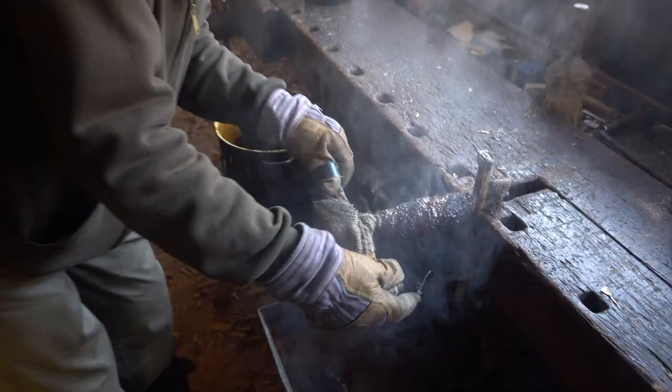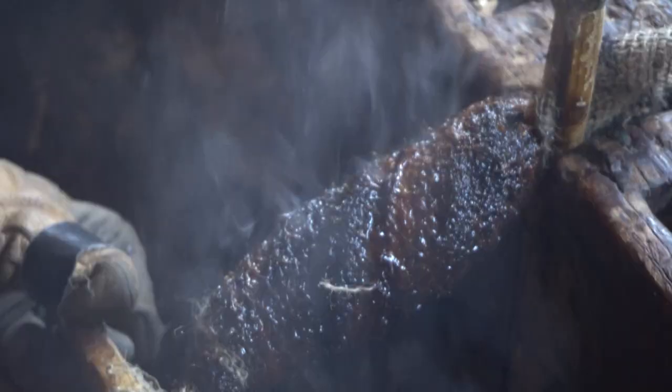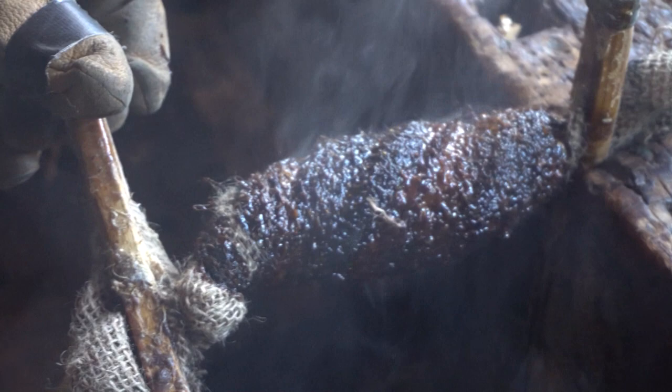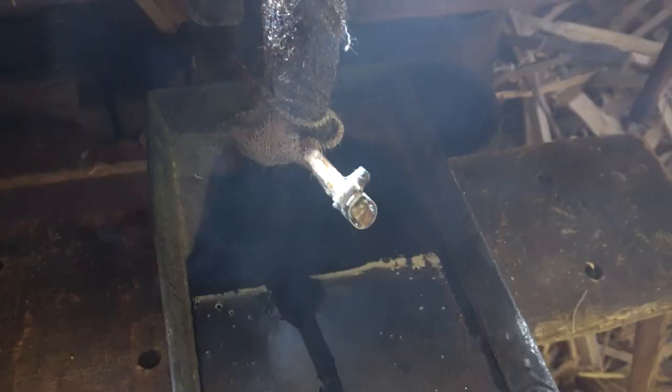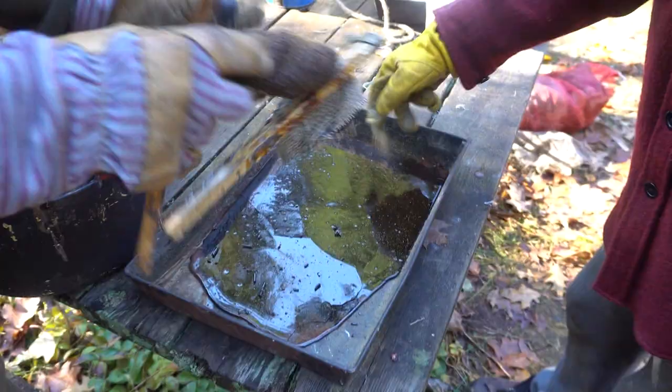This makes a really nice torch — you put that on the end of a stick. It'd be just like the ones in the castles in the old movies. This stuff's pretty precious. Every little bit counts.